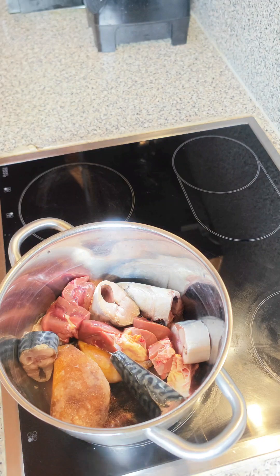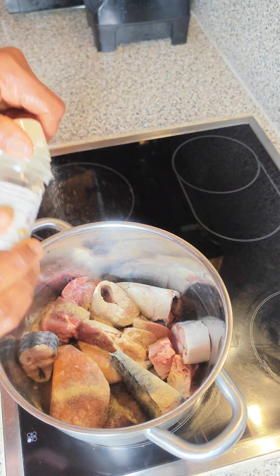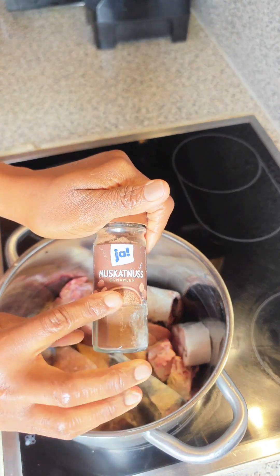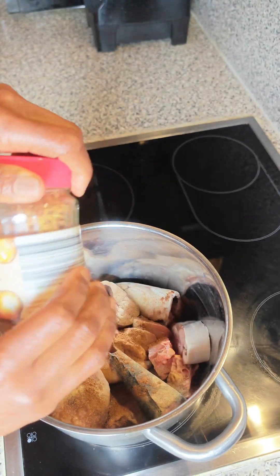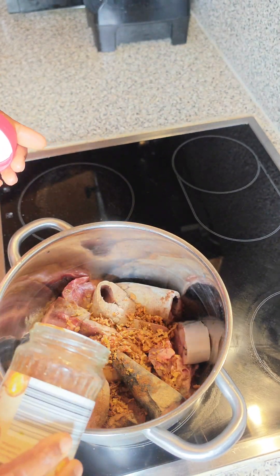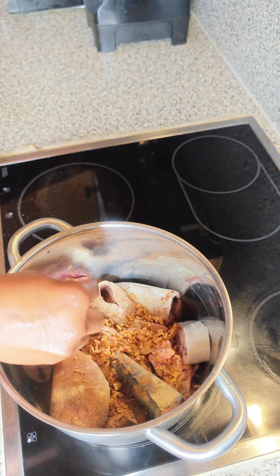Welcome back. First thing first, I'm going to be cooking all the protein. Here I have my finely washed mackerel, the pommel and the kidney, and I just added in white pepper. On that I'll be adding in my nutmeg, as you can rightly see. After adding in the nutmeg, I'll be adding in my dried onions, as you can see. After that I'll be adding in my seasoning cube.